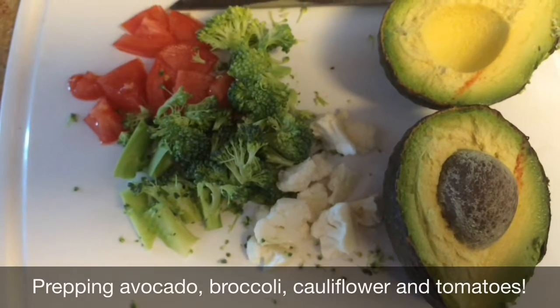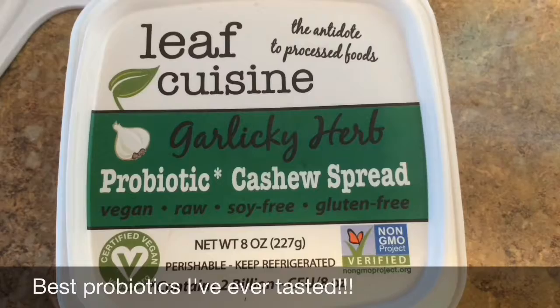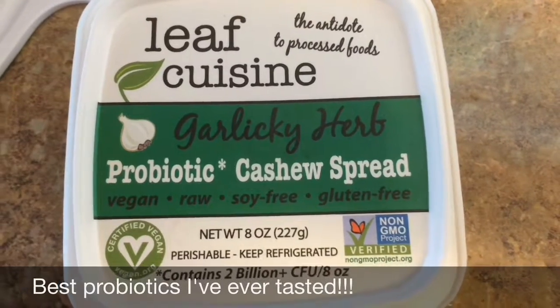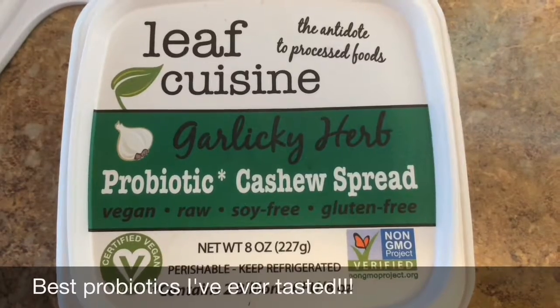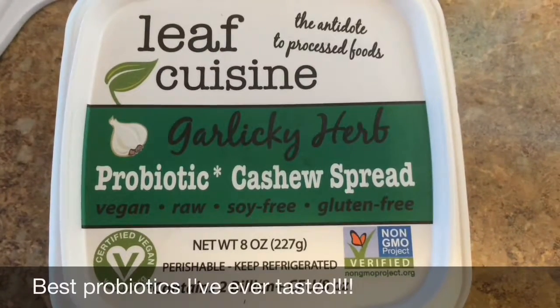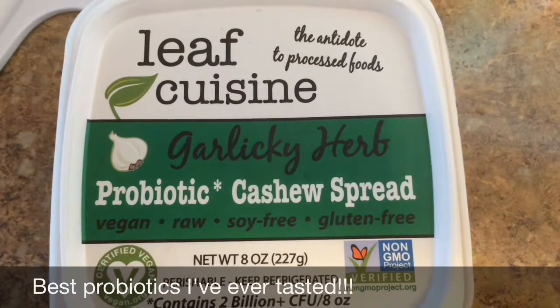I've cut up a few vegetables and avocado that I'll add to my seed crust. I found this raw probiotic cheese the other day — well, it's actually not really cheese, it's cashew spread — but it's soy-free, gluten-free, peanut-free, and I found it the other day at Whole Foods. I got the garlic kind. It's amazing.